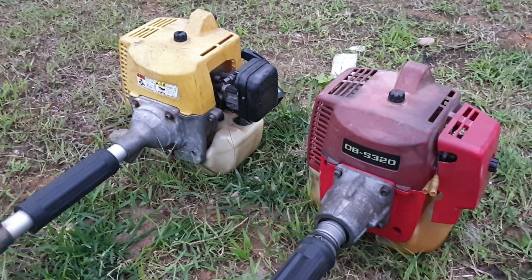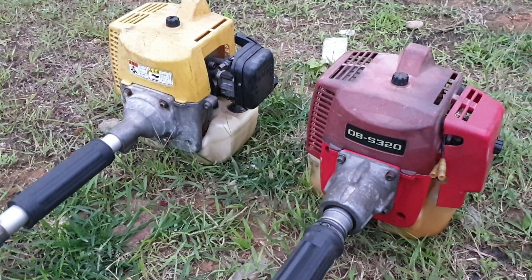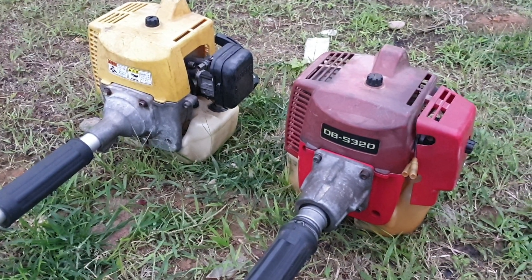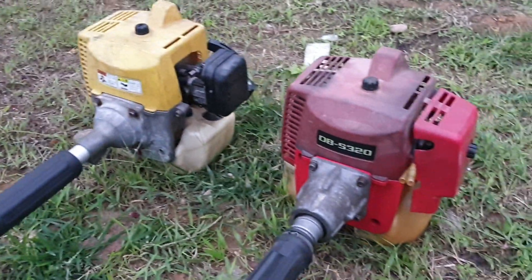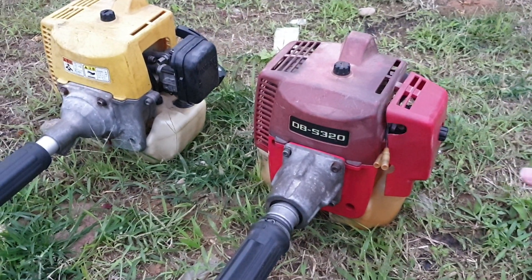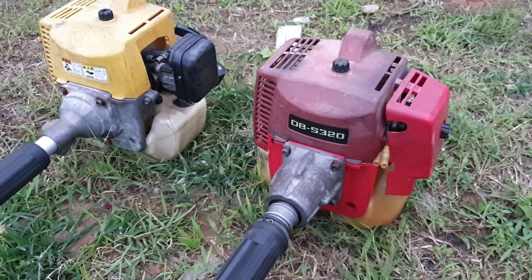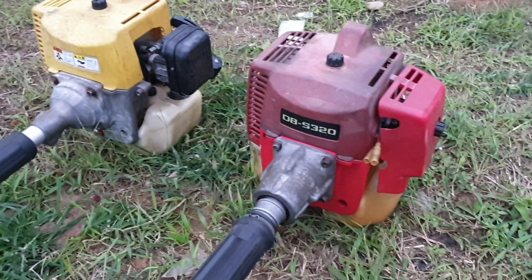Chất lượng máy thì là bao đình nguyên bản, rất là ngon. Chất lượng thì nó còn khoảng 90% so với máy mới. Còn hình thức thì là nó như hình đây, các bạn có thể nhìn thấy trực quan. Hình thức thì là chưa rửa, chưa đánh bóng, chưa phun dầu bóng, cho nên là nó như này thôi.